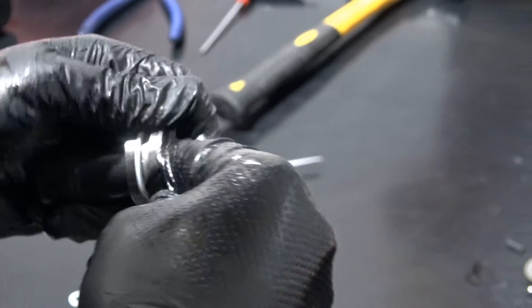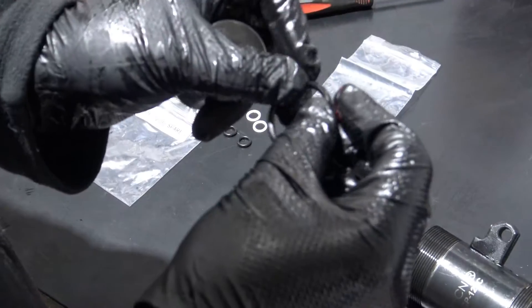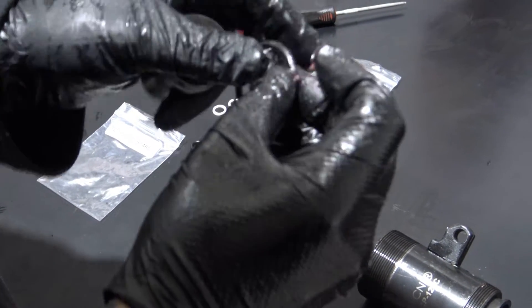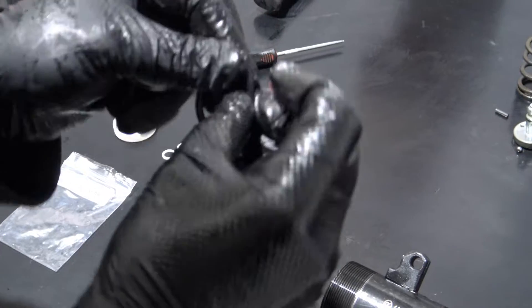Remove the o-ring from the piston and replace with your new one from the servicing kit. It is important to lubricate new seals with grease; however, if you do not have any, a small dab of hydraulic oil will work also.